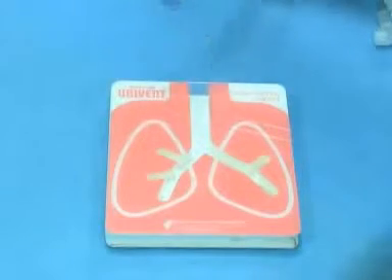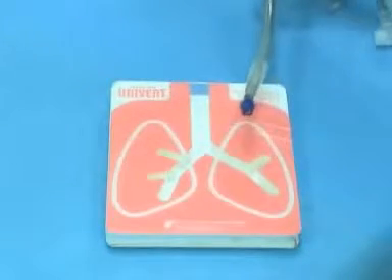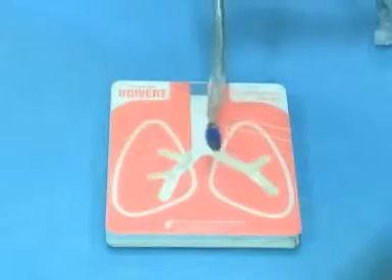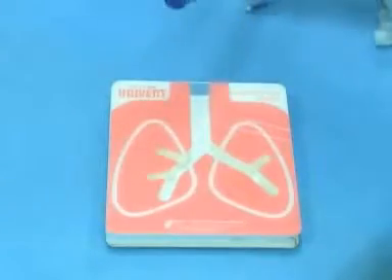While you're on the cardiac service, you're sure to do some lung cases and some lung isolation cases. What we have here is a little model of the tracheobronchial tree, and I'm going to show you how to use all the different things that we have to isolate the lung.